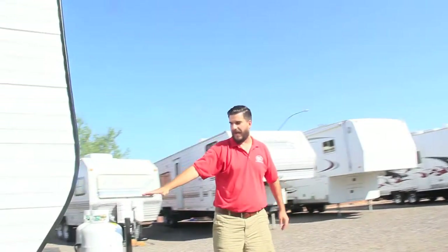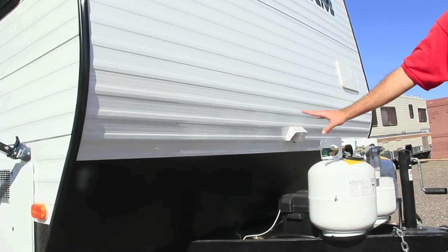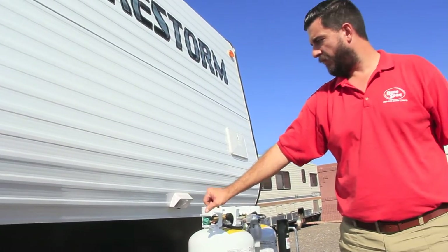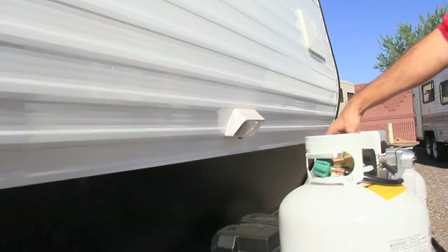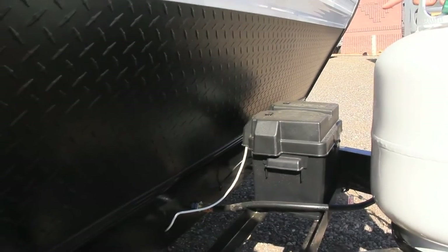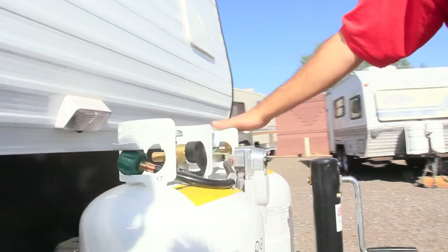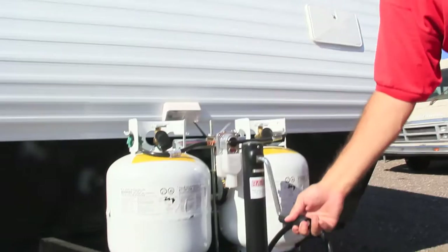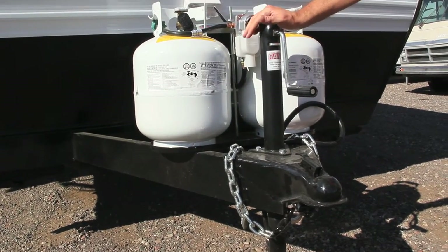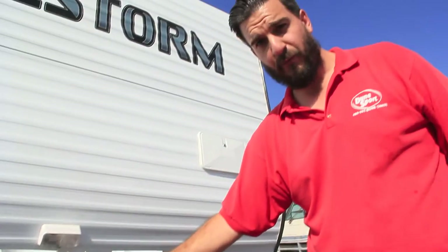On the front side, again diamond plating in the front, so it goes in the front and down both sides. We got our 12 volt RV marine Interstate battery. We got two propane tanks — these are just regular 20 pound tanks. You can upgrade to 30's if you wish. Regular tongue jack on this one, so you do have to crank this. If you want an electric tongue jack, we can certainly add that for you — just talk to your salesperson on that.